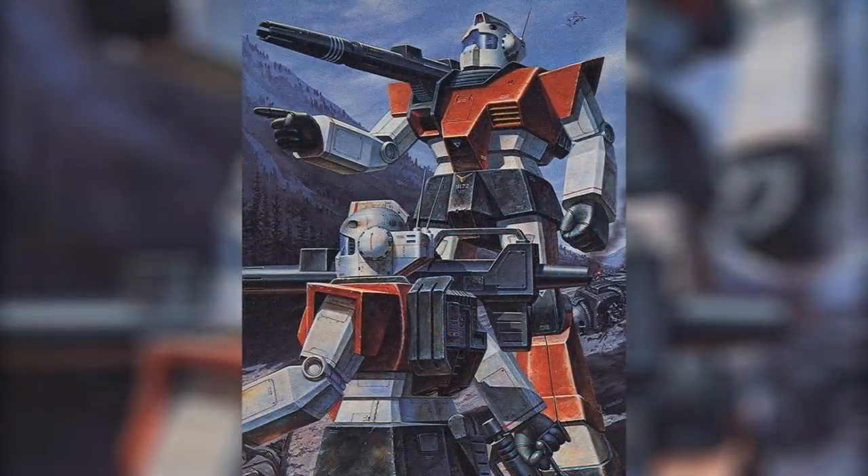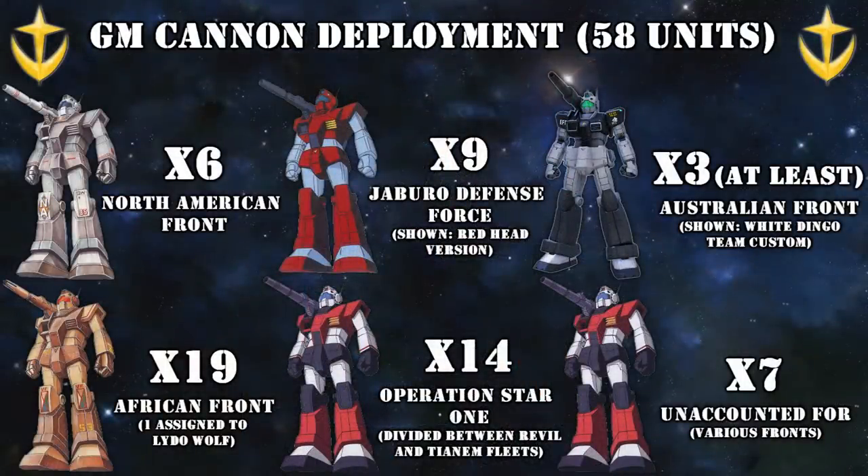Once the California base was recaptured, mass production began in earnest at the Jaburo base, and by the end of the war, 58 units are known to have existed: the 6 that participated in the North American campaign, 19 units in the African campaign — one of which being Lido Wolf's unit — the 9 units assigned to the Jaburo Defense Force, the 14 units that participated in Operation Star 1 as part of the Revel and Tianem fleets — one assigned to the Immortal 4th team — and at least 3 units in the Australian recapture operation as part of the White Dingo team. This leaves 7 units unaccounted for that could have been assigned either to Asia or to Australia alongside the White Dingo team.